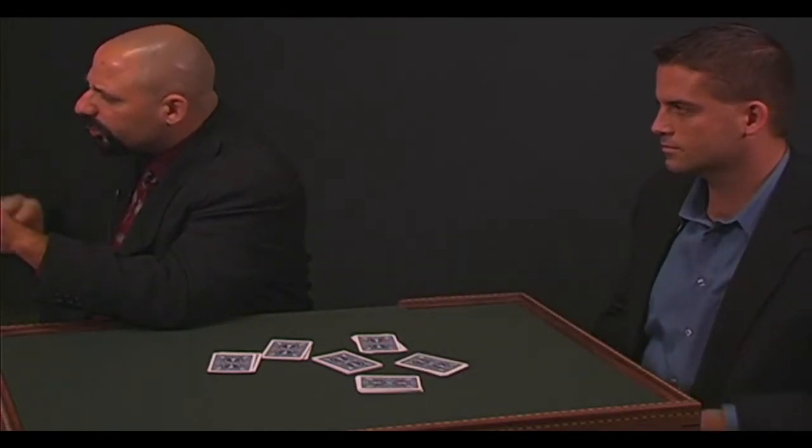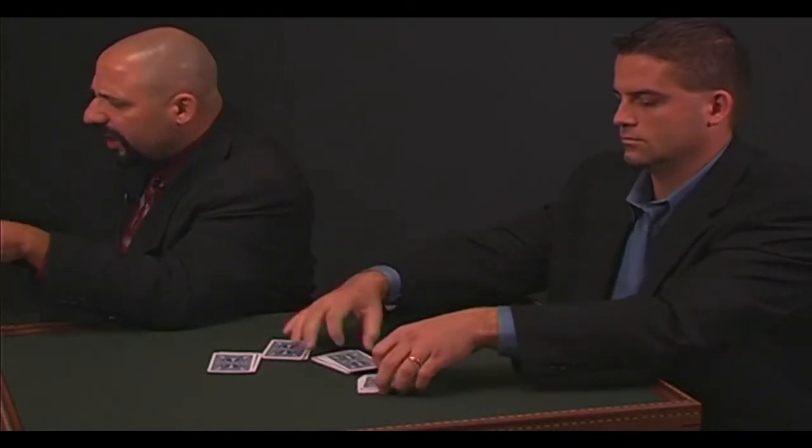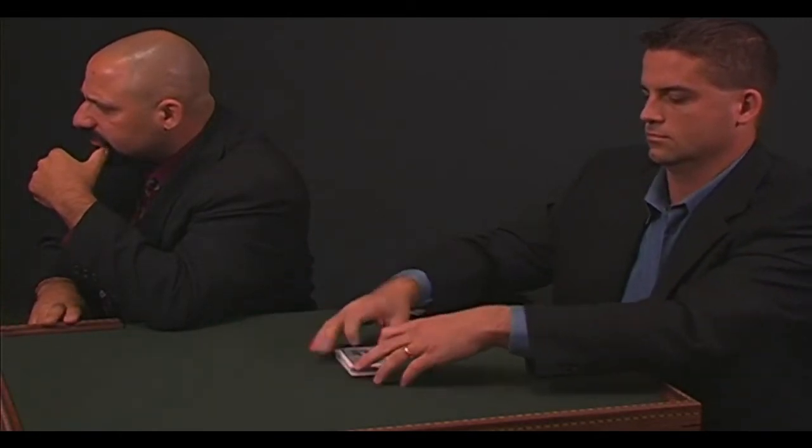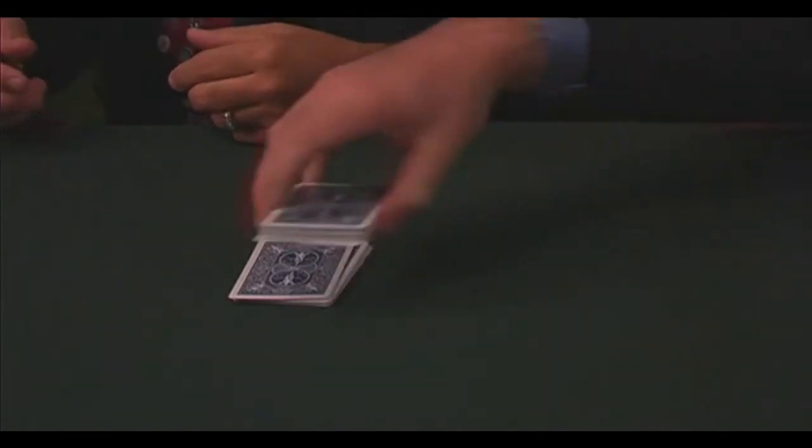Reassemble those 4, 5, 6, or 7 packets together in any order you want — put your packet on top of one, put one on top of those two, and just put them back together again. Now give the deck a regular cut and complete the cut so you don't think I'm using key cards or anything. All these cards are cut and completed — square it up and just hand it to me. Is that fair? That's very fair. Right now, this is what most magicians would call test conditions.